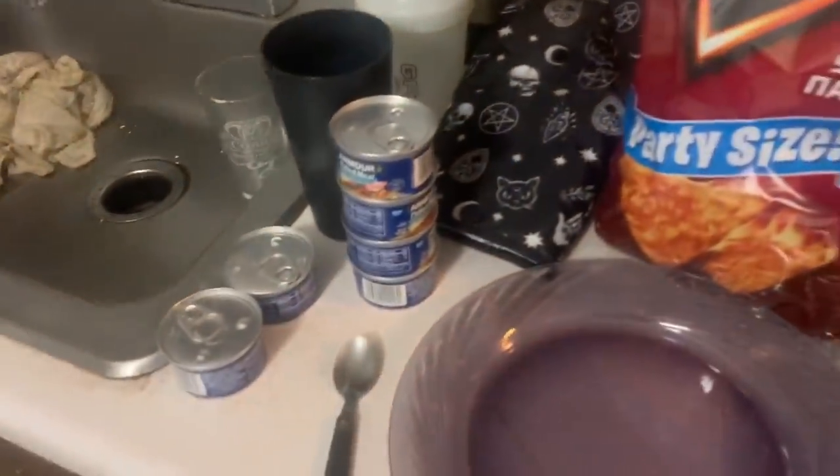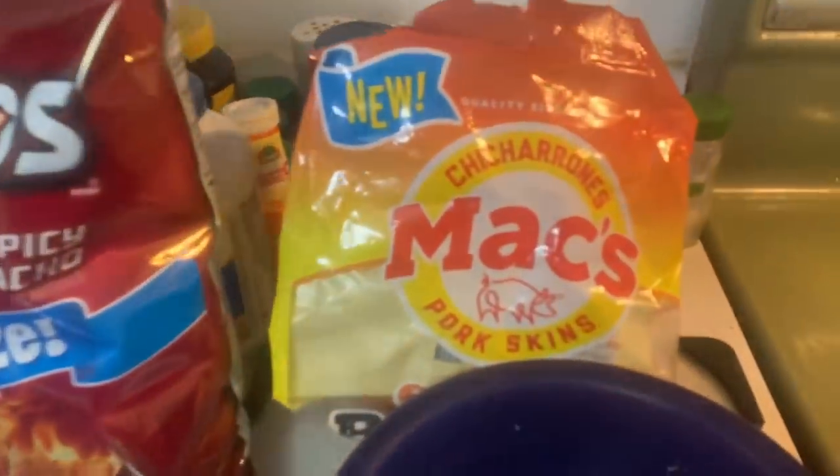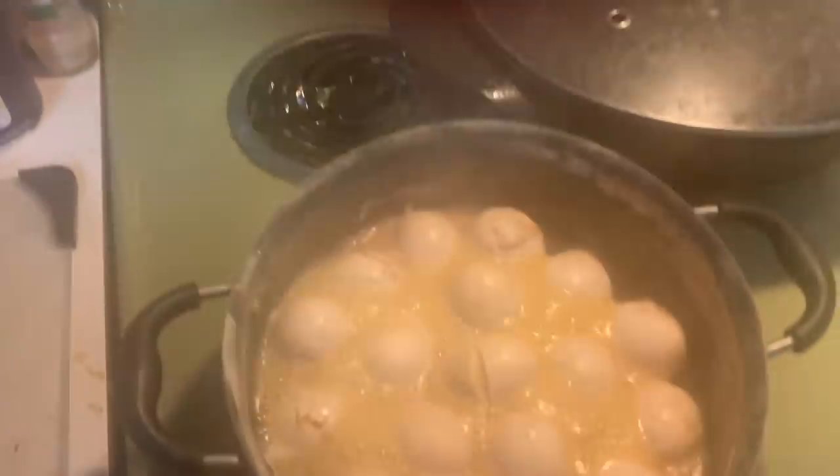What up YouTube! It's your boy King Cobra back at it with another video. I'm creating some delicious nachos. It's going to involve cheese, potted meat, some pork rinds and some hard-boiled eggs.